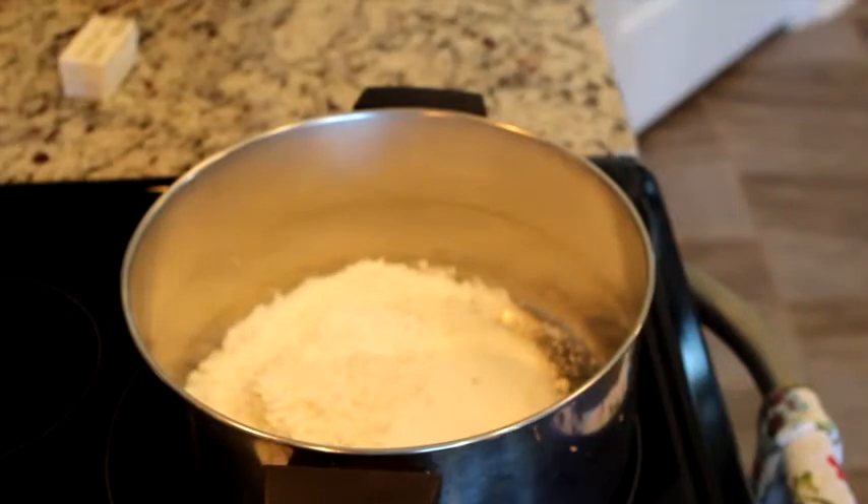Hey y'all, welcome to my channel! I'm so glad you can be here with me today. What I'm going to do is make some good old-fashioned southern style banana pudding. I've been making this recipe for many, many years now and it's one that my husband requests for family functions. So I've got all the ingredients here — let's get started.